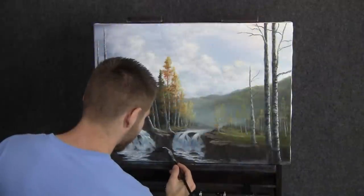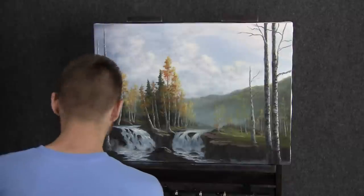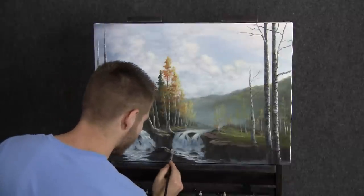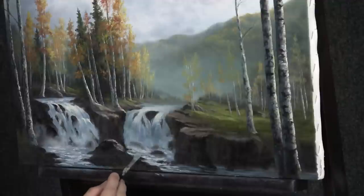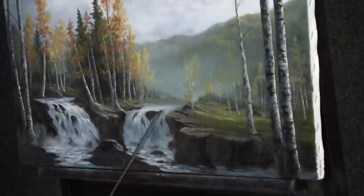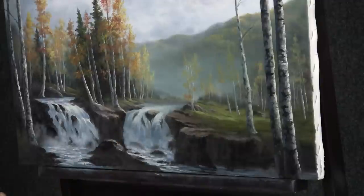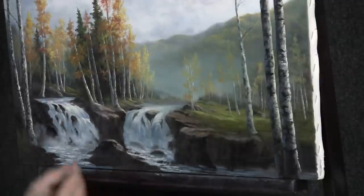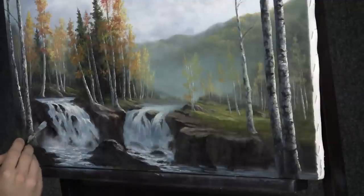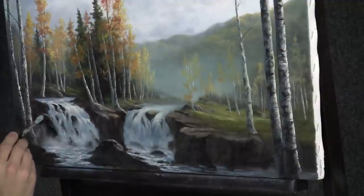Now we can go ahead and throw some beautiful highlights on these rocks, just using the filbert brush and dropping them on wherever you think the light would hit. The light's coming across like this. Some of these rocks should be flat on top and some can be rounded.